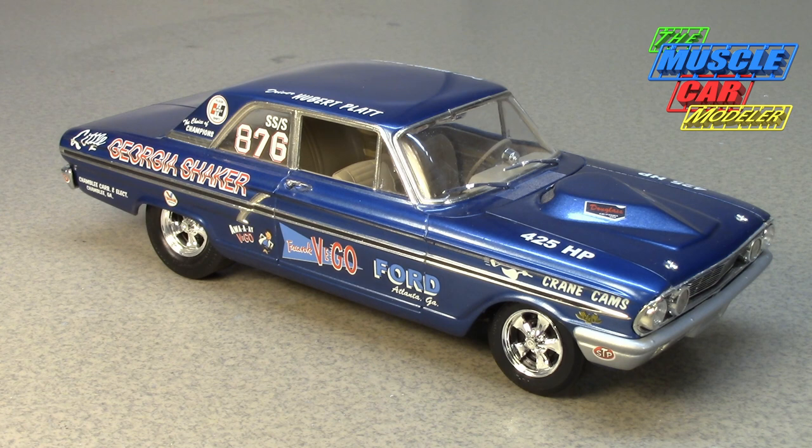A couple of other tweaks to make it lighter: the battery was moved to the trunk, and they pretty much came with steel wheels. They had a Lincoln automatic or a four-speed — the automatics weren't known for surviving or being competitive, so many were four-speeds or were converted from Lincoln automatics over to four-speeds.